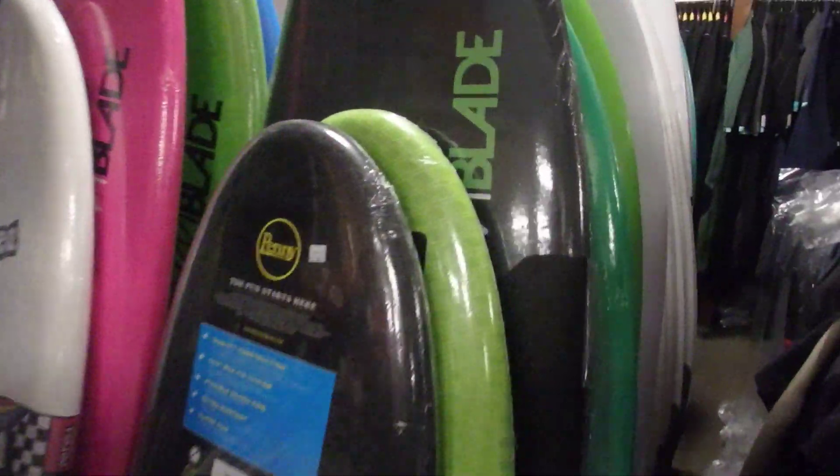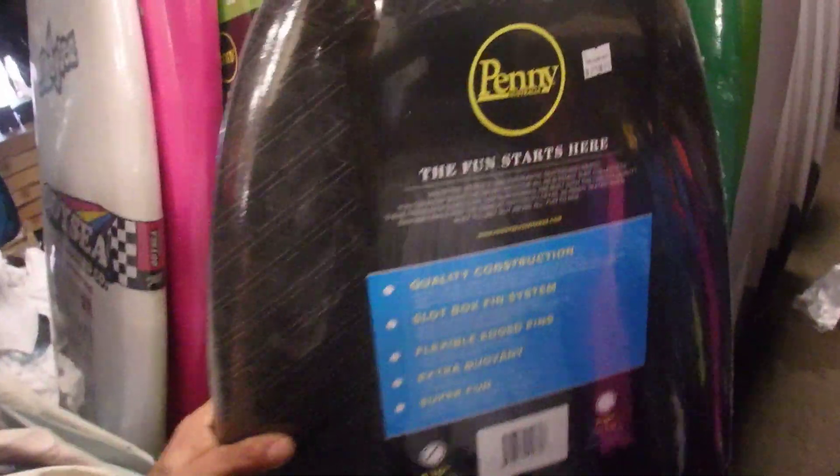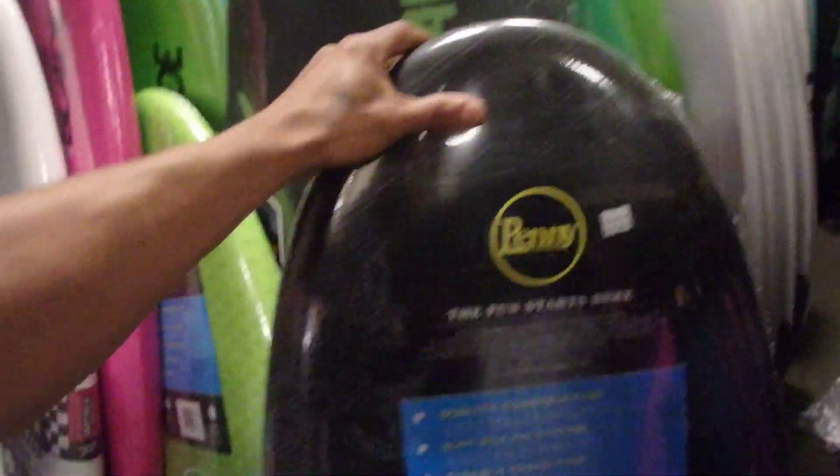For your latest soft top, we have the Blade — look at the Storm Blades. These pennies right here are so fun. This is an Australian company and these things rock — they're 200 bucks. There's a lot of glare here but they have a green one too. I like the green one.